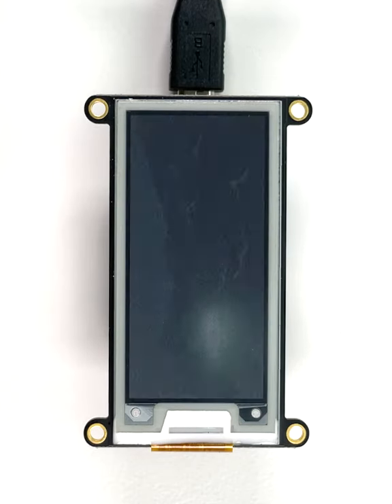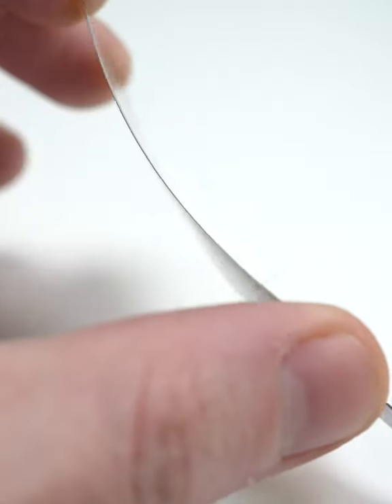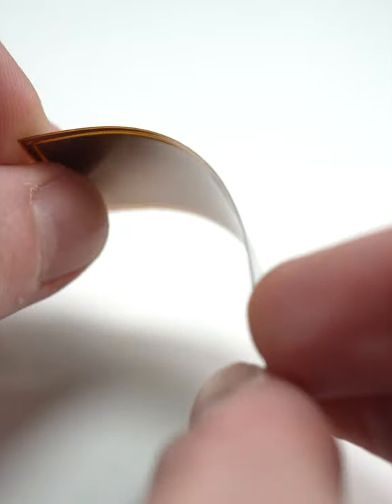The basic mechanic of how E-Ink displays work is interesting by itself. But flexible E-Ink displays take things to another level by making the otherwise rigid layer technology pliable, enough for mounting on a curved surface.